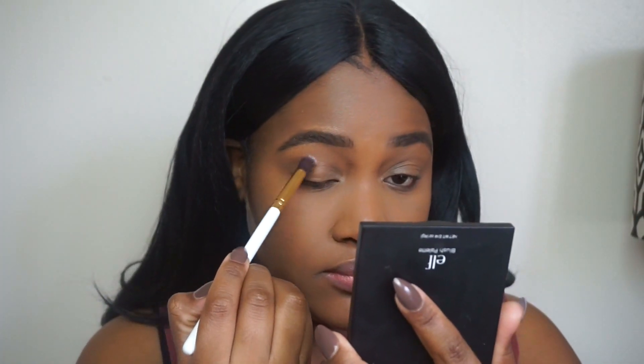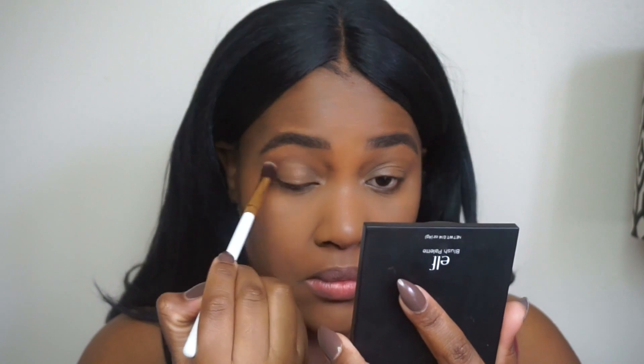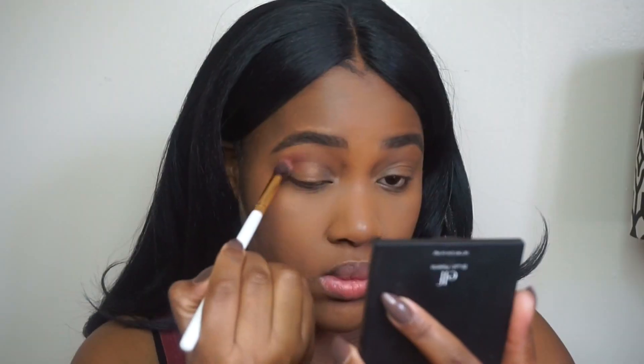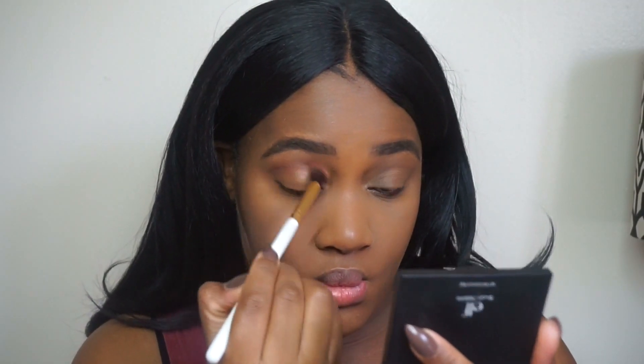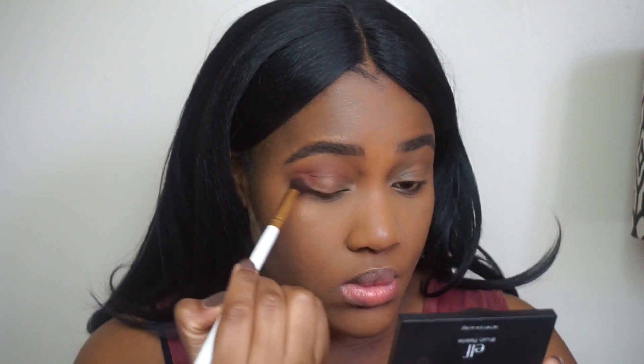After all that, we're going to go in with this palette from eBay. I'm going to lay my transition shade — they don't have names so we'll just call it shade one. Then going back into that palette, I'm going in with a more maroon, kind of burgundy shade — it matches my shirt — and I'm just going to put that into my crease.